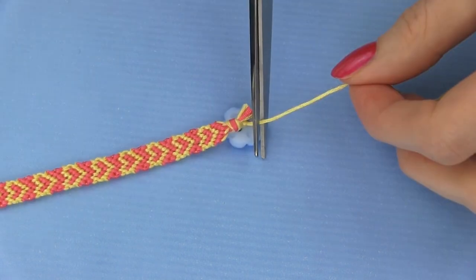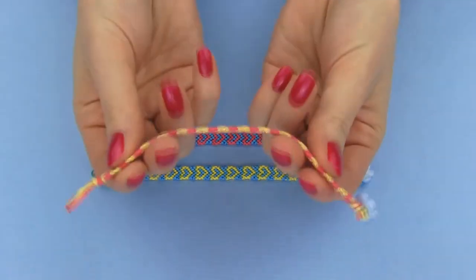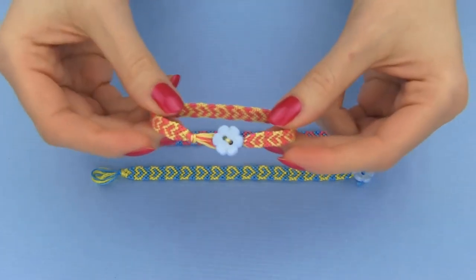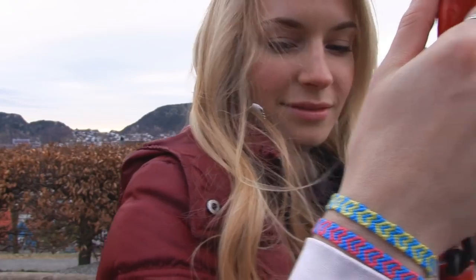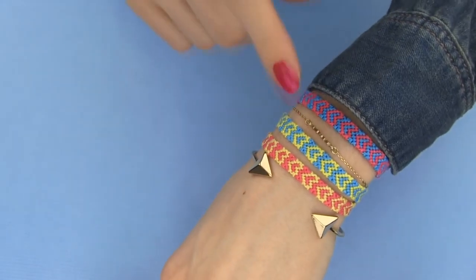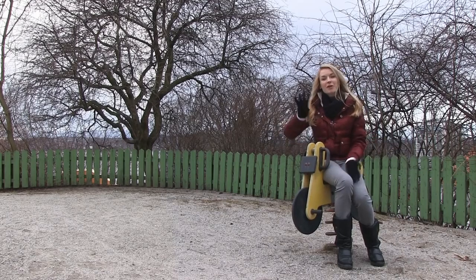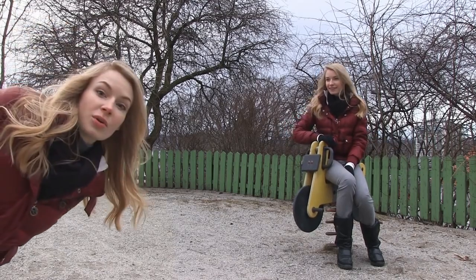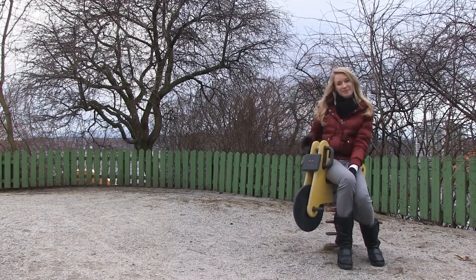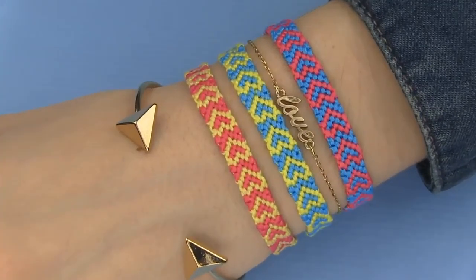Now you have this lovely closure to your bracelet that isn't just extremely practical, but also super adorable. Whether it's a gift to yourself or someone you love, it always feels nice to create something useful and beautiful from scratch. You can wear your heart friendship bracelets on their own or stack them with other pieces — I combined mine with some gold bracelets and I think they look amazing together. This was already my fourth bracelet DIY! Check the previous ones out if you haven't already. Stay happy and see you next time! I really hope you'll make this bracelet yourself — it's so simple once you get the hang of it. Happy knotting!